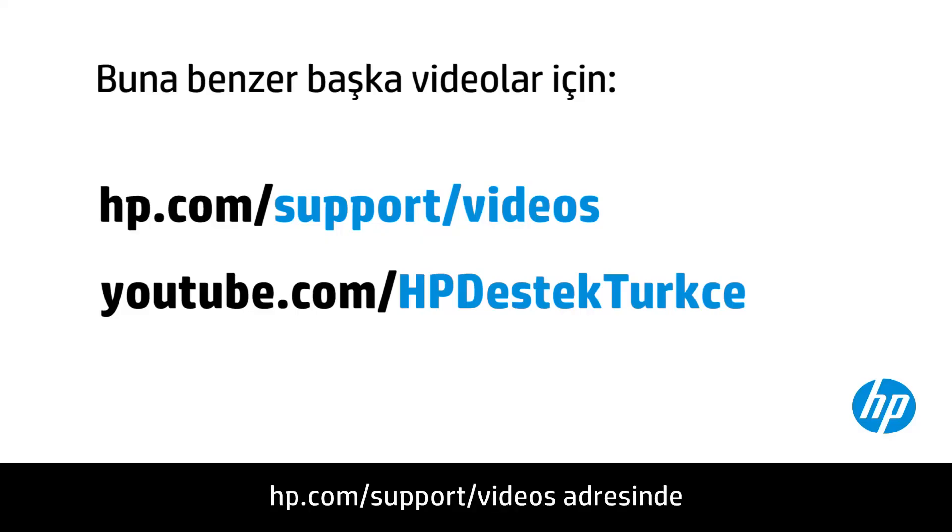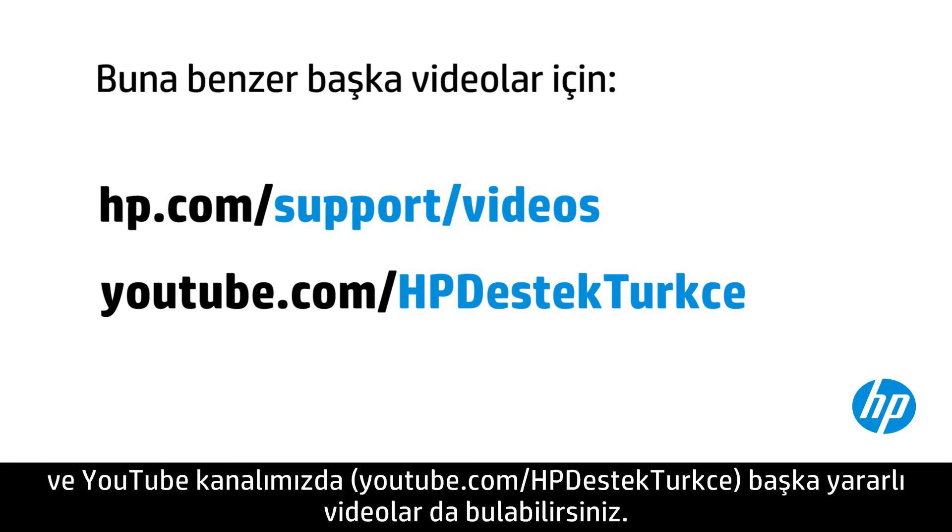You can find additional helpful videos at hp.com/support/videos and on our YouTube channel, youtube.com/hpsupport.